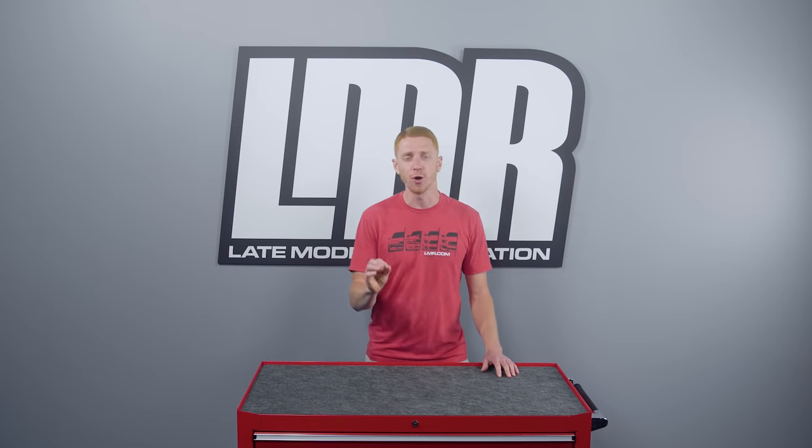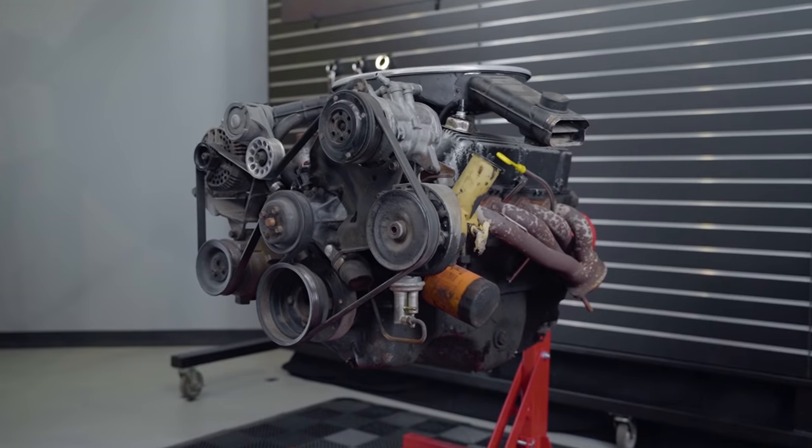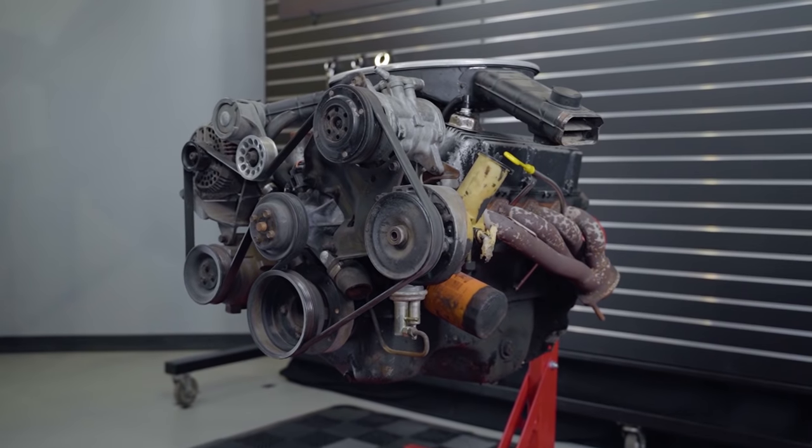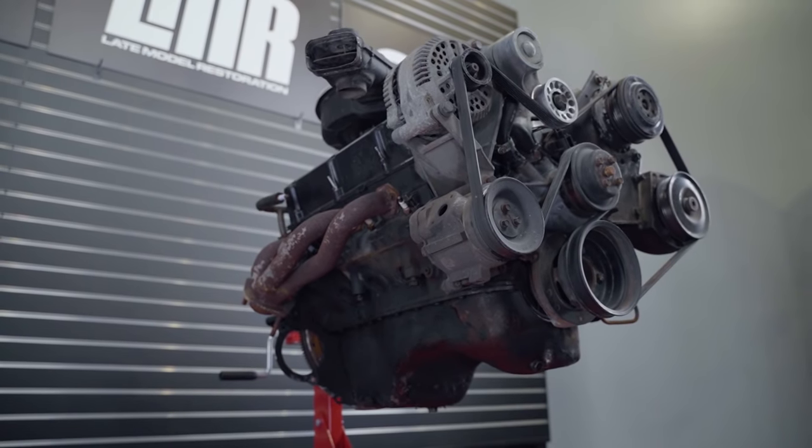There is so much to talk about when it comes to Ford's almighty small block. However, to keep this video from getting too long-winded and boring you guys to death, I'm going to cover some of the higher-level changes throughout the 1979-1995 era.